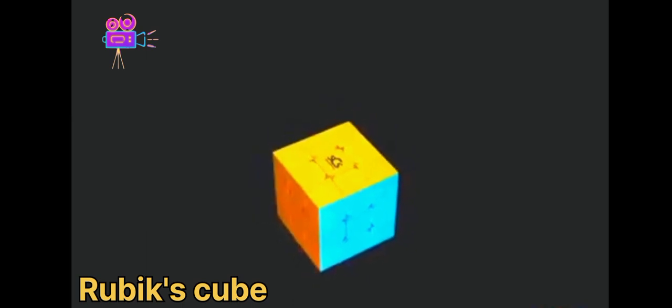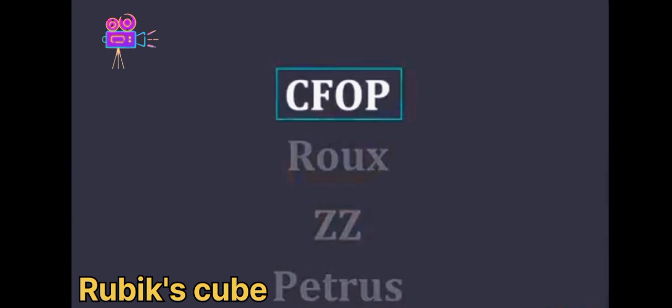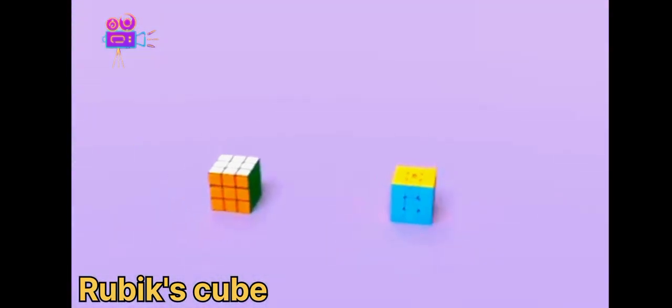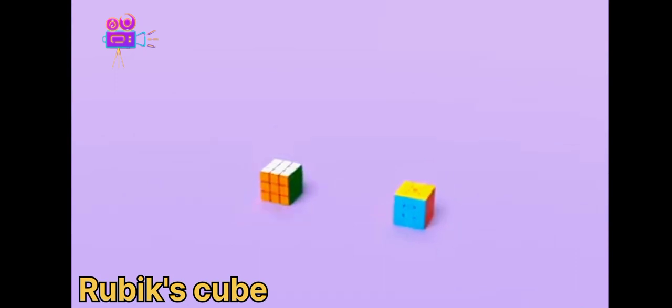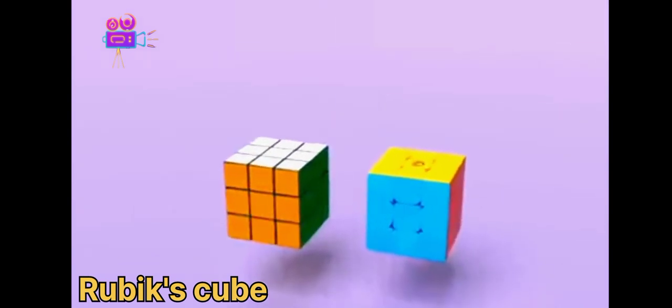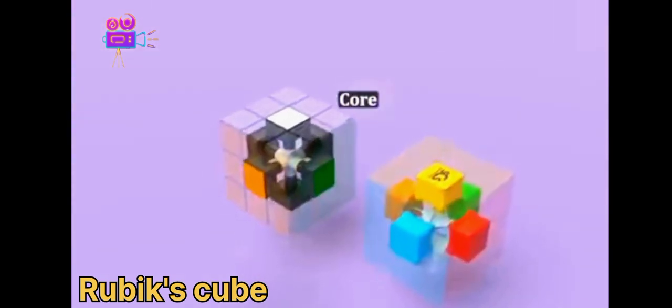There are a few different methods for solving the cube, but the most popular one is CFOP, the one we just demonstrated. Speedcubing — or even just solving the cube — isn't for everyone, and that's okay. It's still fun to mess around with. Let's dive into the mechanism of each cube. Each cube has a core which holds the six center pieces — they are fixed in place, but they can rotate.